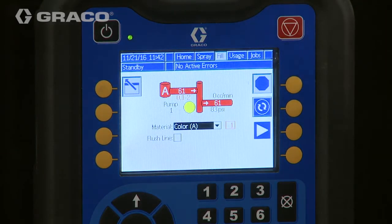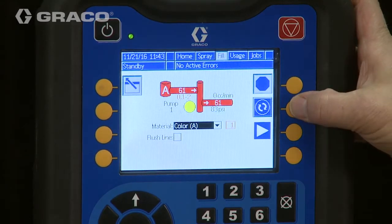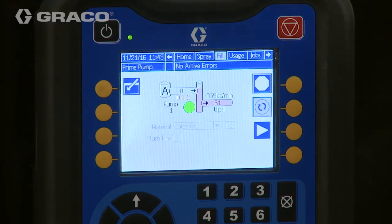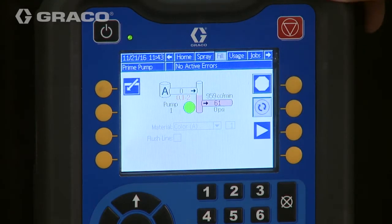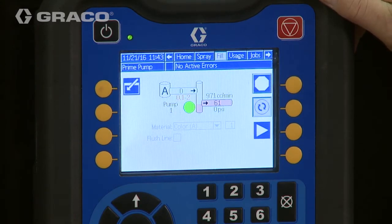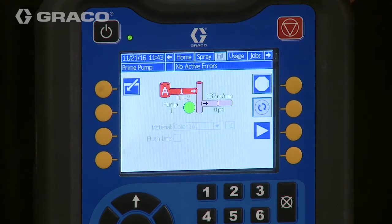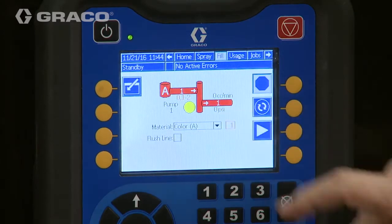Right now we are in color number one, so that will be gun number one. First thing we want to do, because we have color change on this one, is prime the system — that's going to prime the pump automatically. I'm simply going to hit my prime button and the pump will prime using the color change valves. You can notice on the screen here it's actually flushing it and then it will load it. The duration of this flush depends on how you programmed your flush procedure. Now the flush is done and we're loading color number one — color number one is fully loaded into the pump.